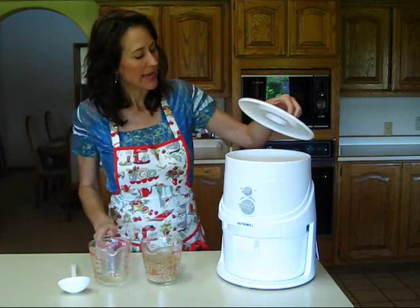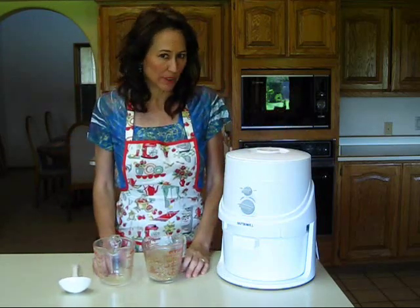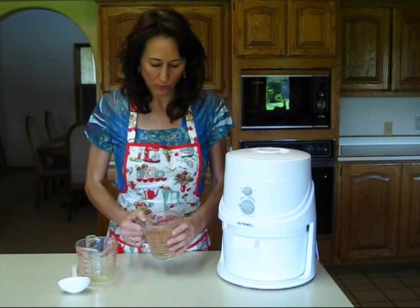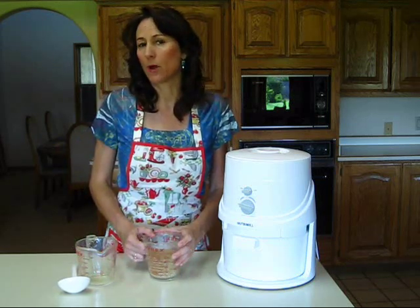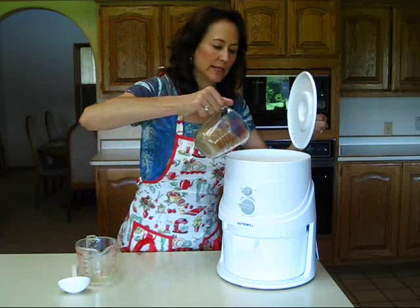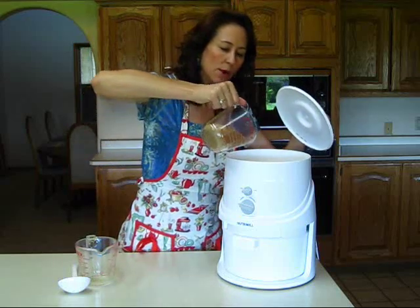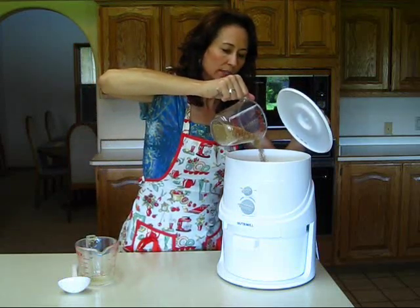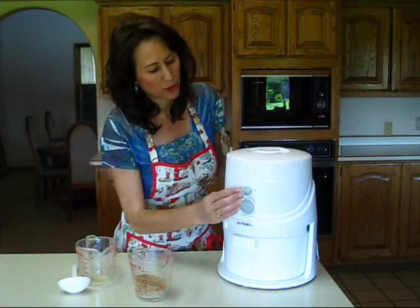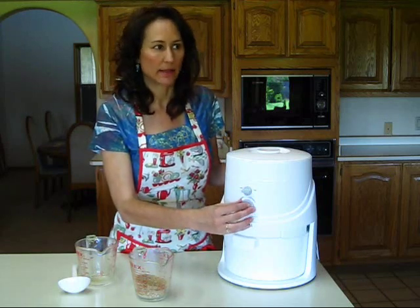Now I'm going to show you how simple it is to use your NutriMill grain mill. What I have here is some hard white winter wheat. When I make my homemade bread I use hard white winter wheat most of the time, sometimes I'll put in some hard red winter wheat. Just lift the lid up, pour in however much you think you're going to need for your recipe, put the lid on, and I'm going to turn this on now. It's not too loud — let's go ahead and take a listen.